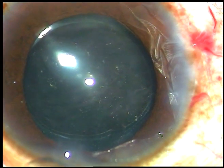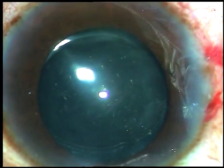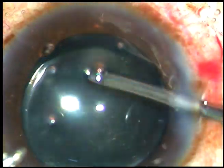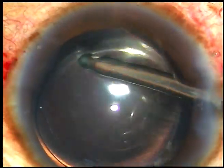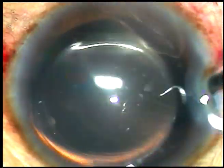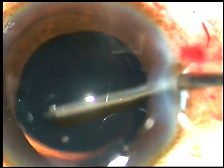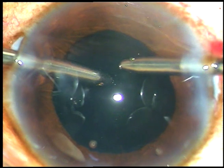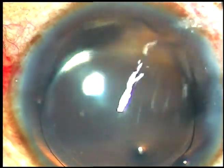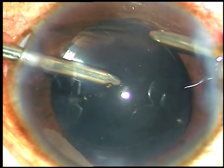A lot of visco has been removed by the Simcoe itself. Now I am going to use the irrigating probe. At this time you will be able to see LIDRS — Lens Iris Diaphragm Retropulsion Syndrome. See here, the pupil is becoming large and small. When irrigation-aspiration is done it is small; when it is not done, it is enlarged. This is LIDRS — Lens Iris Diaphragm Retropulsion Syndrome.